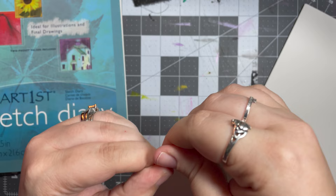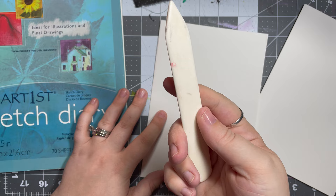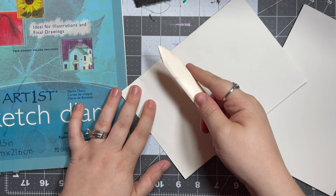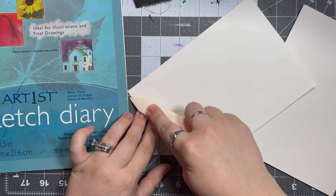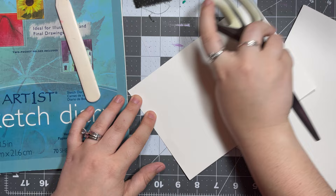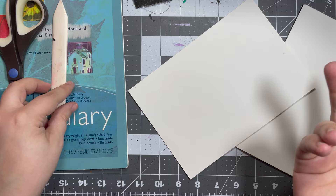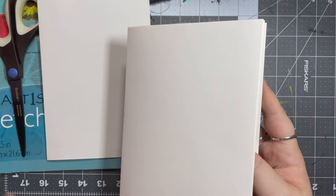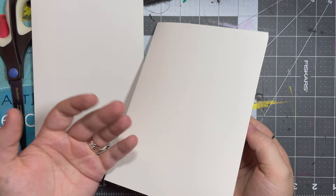I did a lot of these steps off camera just because I didn't want it to be a forever-long video, but I saved each step so I'm still going to walk you through everything. So I ripped the pages out and folded them, getting them lined up as best I can, then I take my bone folder — I got it off Amazon, really inexpensive — and just run it along the folded edge to make it a lot crisper. If you don't have one, you can use the back of your scissors and run it along just like that; it works about the same.